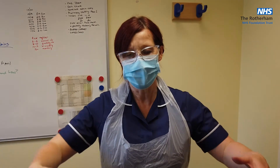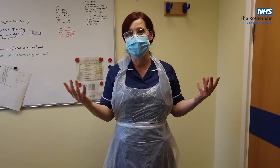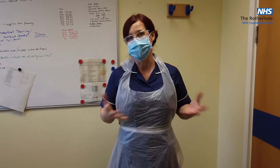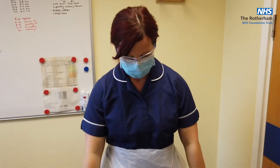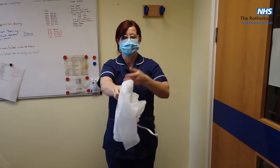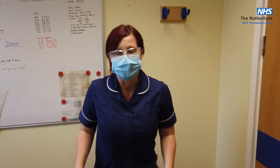Once I've removed my gloves, the next item would be my apron. A lot of staff have the misconception that they should leave their gloves on until the end because they're still protected. But as we highlighted, what we do in our jobs predominantly is by hands and by touching. So by removing our gloves first, we've reduced that risk of cross-contamination. To remove the apron: remove it at the neck, let it drop, remove at the ties and, holding the ties, fold it in on itself. Remembering to fold it in on itself rather than touching the outside, then dispose of it via your appropriate clinical waste stream.